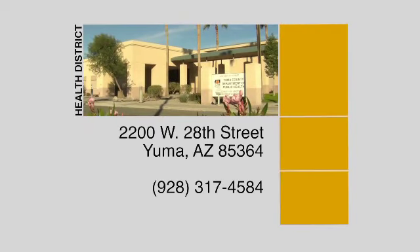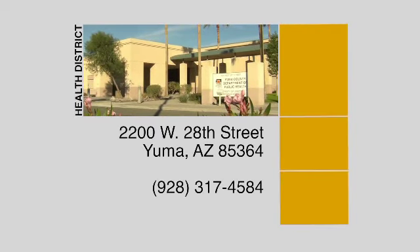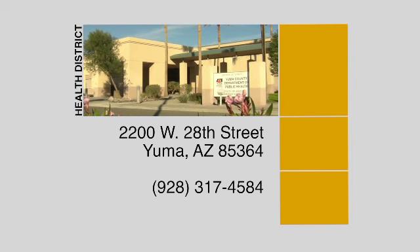It's also a heads up to keep you informed and hopefully keep you safer. If you'd like any more information on mosquitoes, give us a call at the Yuma County Health Department at 317-4584. Remember to follow Vector Control's suggestions to help keep yourself and your family safe from mosquitoes this summer.